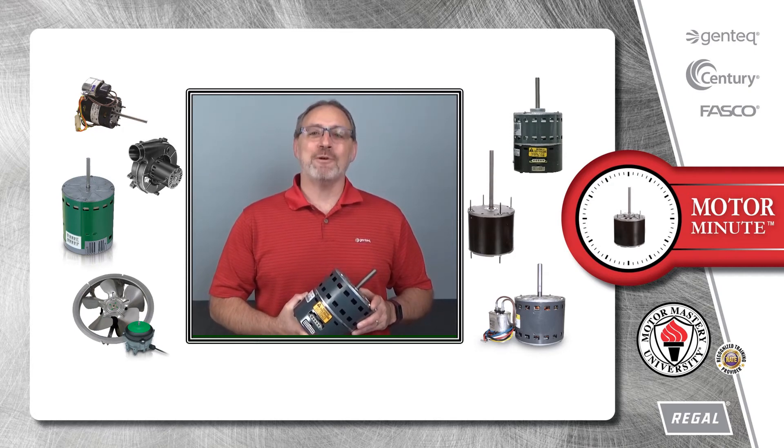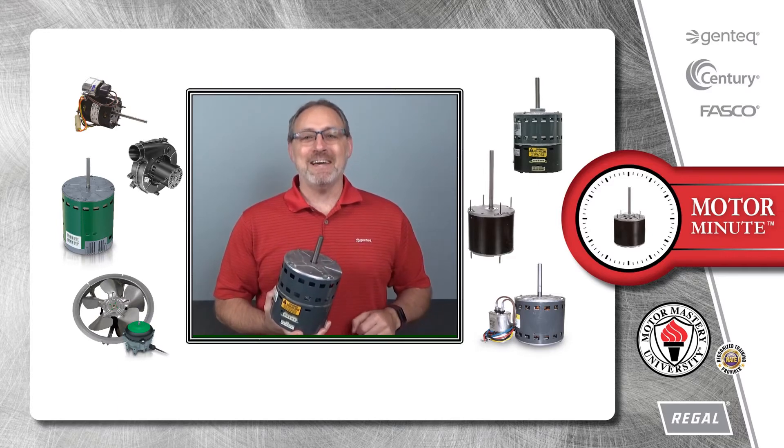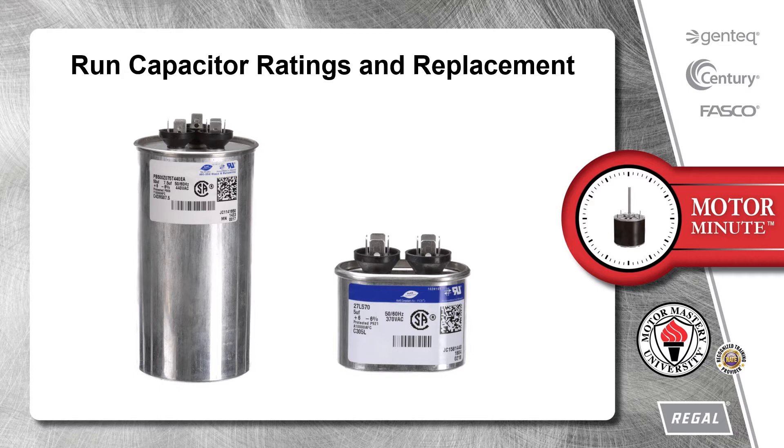Hi, Chris from Regal here with your Motor Minute, helping you become a motor pro one minute at a time. Today we will discuss the ratings and replacement of run capacitors connected to permanent split capacitor PSC motors.